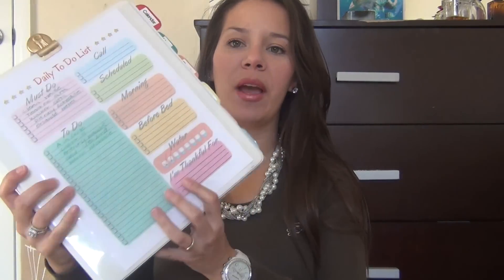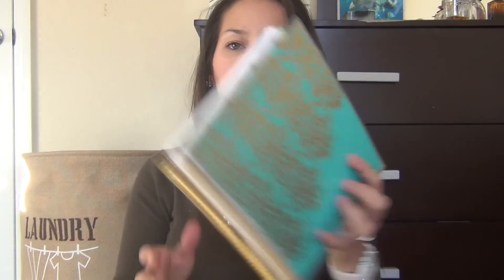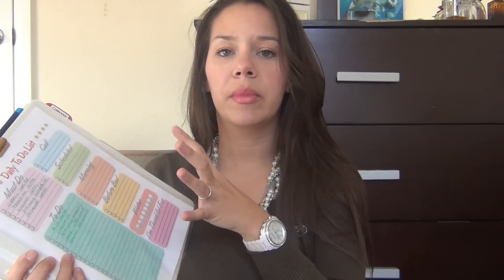Hey guys, today I'm going to be sharing with you my home management binder, something new that I just put together. It's one of my goals for 2015. For 2014 I did have my Erin Condren Life Planner, which I absolutely love and take with me everywhere, and I now have one for 2015 as well. I'm going to be doing a video on this planner coming up, but I did want something that would stay in my home on my kitchen countertop, and I also wanted something that my husband could look at for anything we have to do or any appointments the girls have.